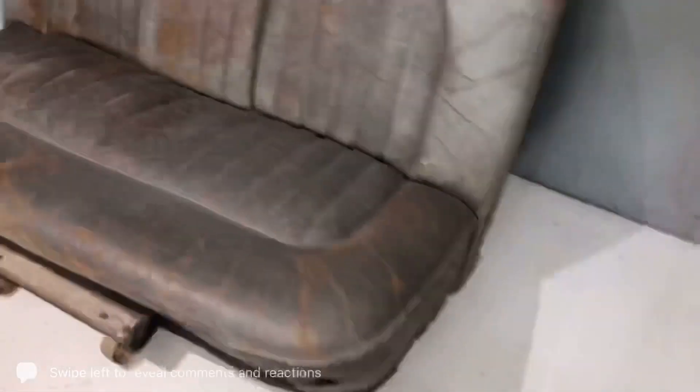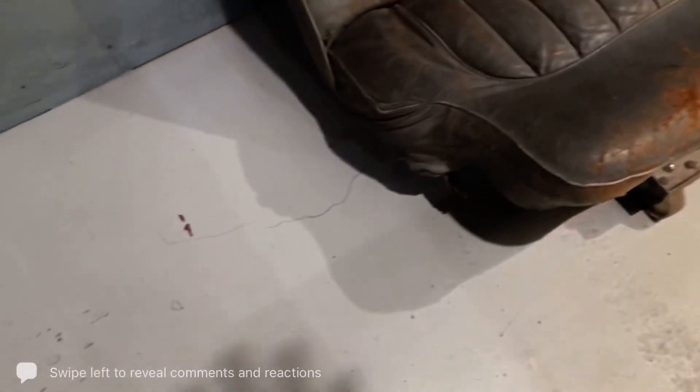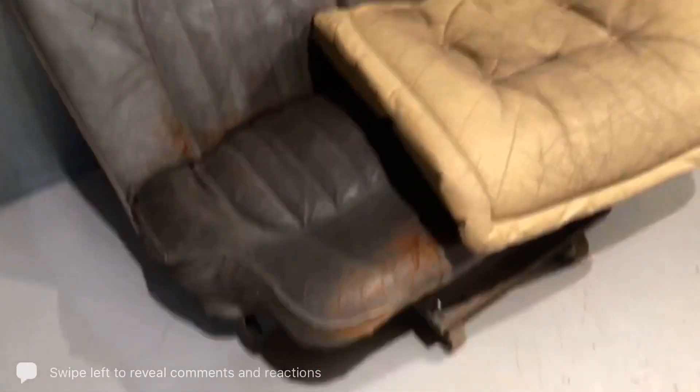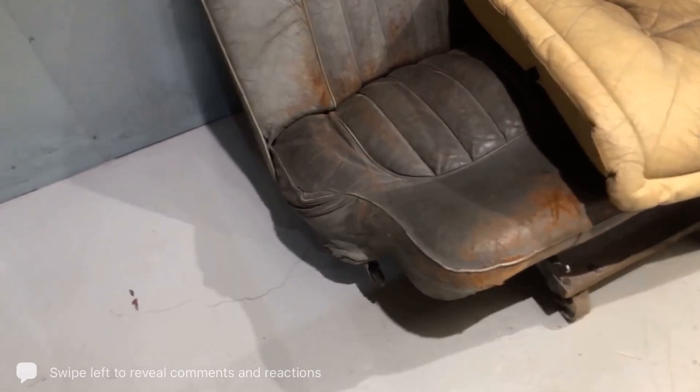So I'm just going to show you what we mean by different cracking. This is obviously on a very old classic car seat. I'm also going to tell you there's two different leathers we've got here — the classic car seat and this leather. They're two totally different leathers, they're both pigmented leathers, but I'm going to explain the differences between them.